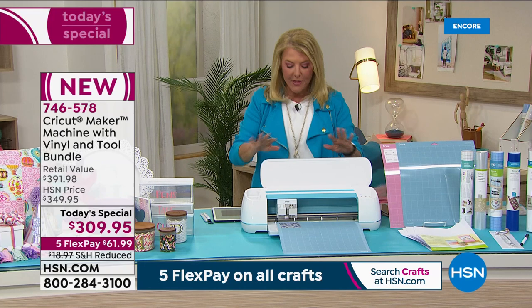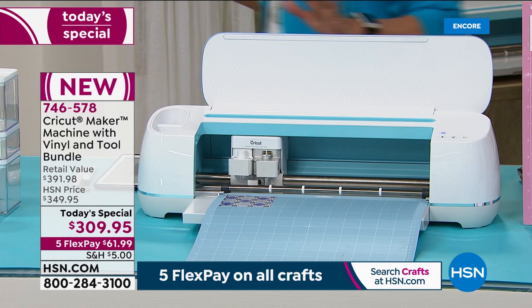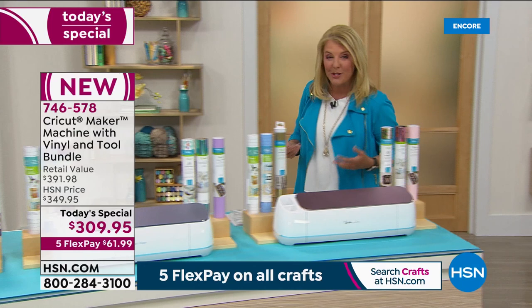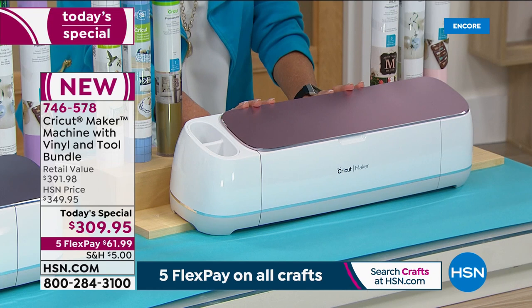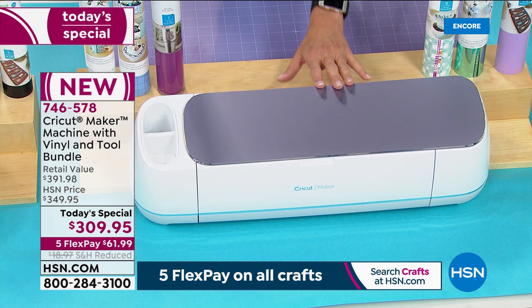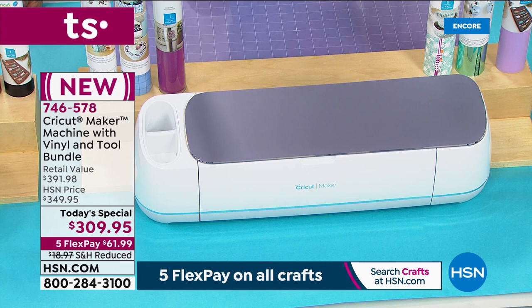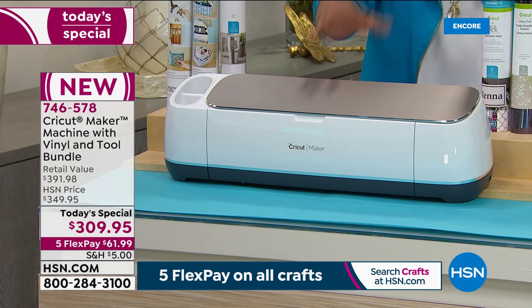We've got blue, lilac, rose gold, and gold. All the bundles are color coordinated — if you get the blue machine, you get the coordinated blue bundle. The blue has 700 units in this first presentation. In lilac, 900 remain — do not wait because people recognize how incredible this value really is. Finally, the gold color comes with all coordinated goodies as well.